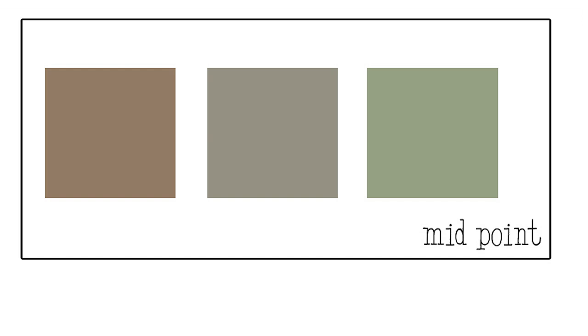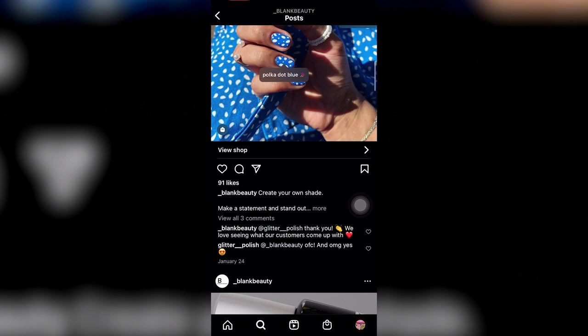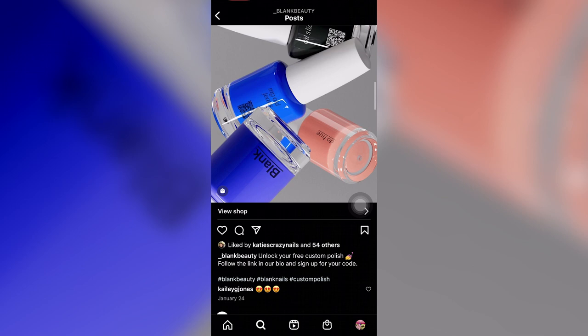When doing custom color creation with nail polish, the first brand that comes to mind is Orly Color Labs. But as I was doing some investigation into Orly Color Labs, which has a physical location as well as a website, I also found some ads for this new site called Blank Beauty — I'd never heard of them before, but they also allow you to upload a photo and pick a color from that picture. So I decided to start with those two: Blank Beauty and Orly Color Labs.